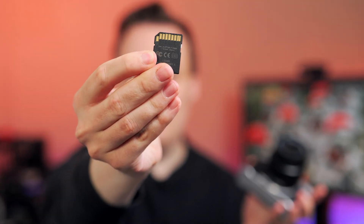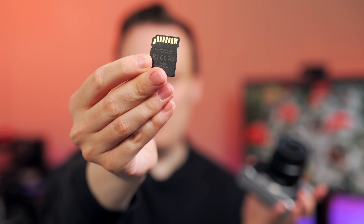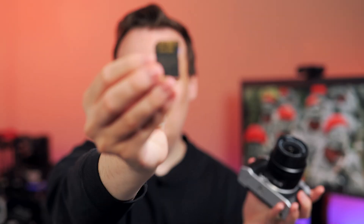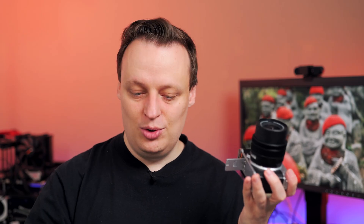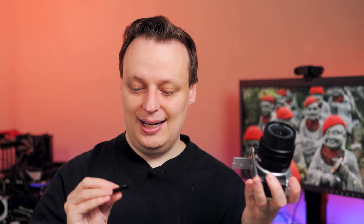These are those memory cards with one contact row at the back. You can use UHS-2 memory cards with two contact rows on the back, but the second contact row necessary for really high speed is just ignored, because the memory card controller here only has one contact row. So it doesn't really matter which memory card you choose, as long as it's a mid-range or a little bit higher-end entry-level card.